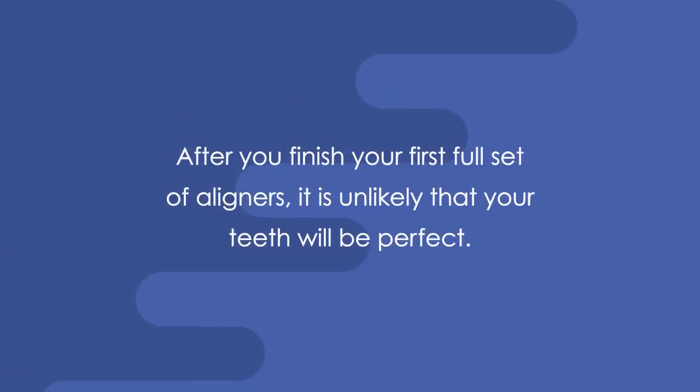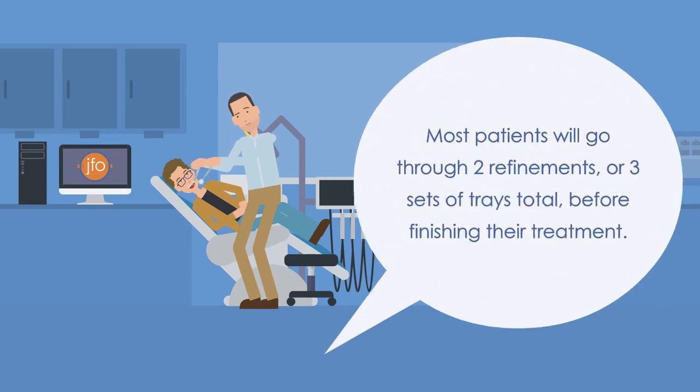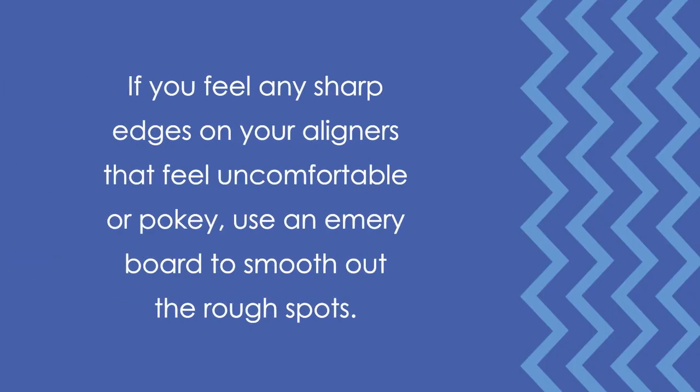After you finish your first full set of aligners, it is unlikely that your teeth will be perfect. Often, Dr. Joosse will prescribe a refinement treatment with another set of trays to add some finishing touches. Most patients will go through two refinements, or three sets of trays total, before finishing their treatment. If you feel any sharp edges on your aligners that feel uncomfortable or pokey, use an emery board to smooth out the rough spots.